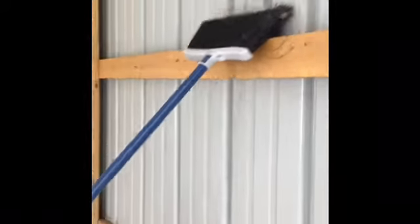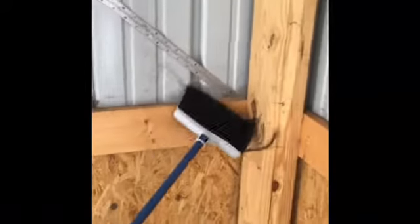Alright guys, we are going to first go along the edges. Ooh, there's spider webs.